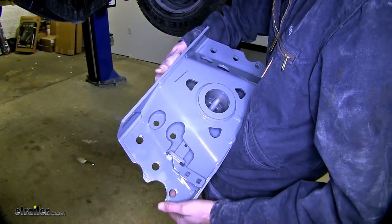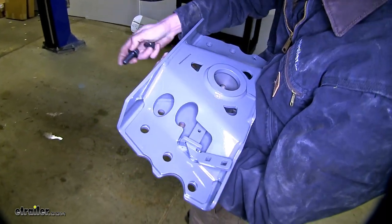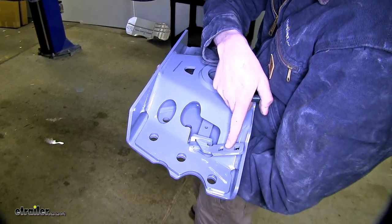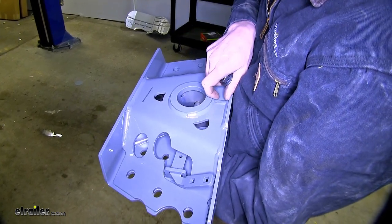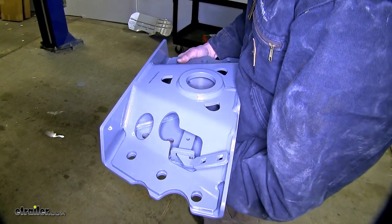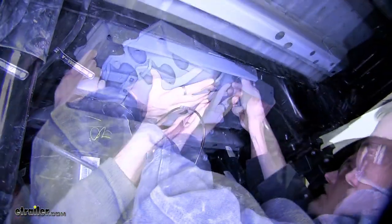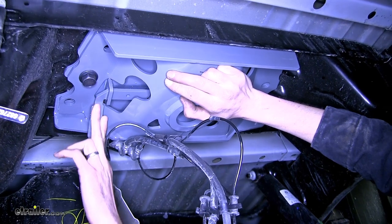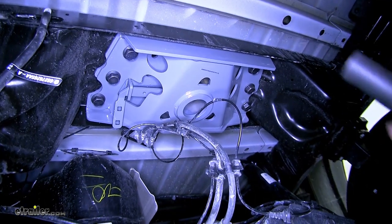This is the center section of our gooseneck. We're going to bolt this to the brackets we installed earlier. This section here will face towards the driver's side, and the offset hole for the ball — the short end — will go towards the front of the truck. We'll have an extra set of hands to help us lift this into place. With one bolt started on each side to hold its weight, we can install the rest and then tighten them all down.